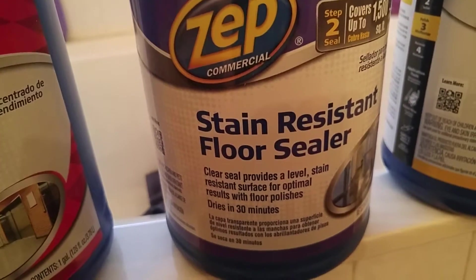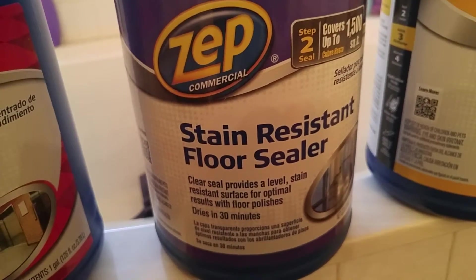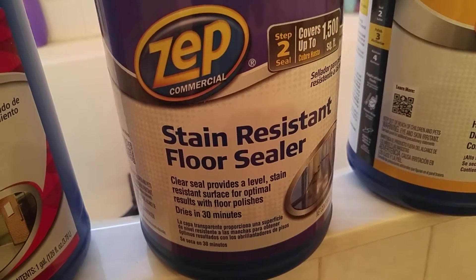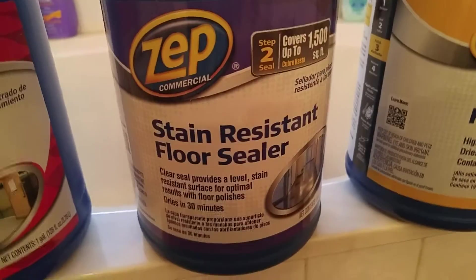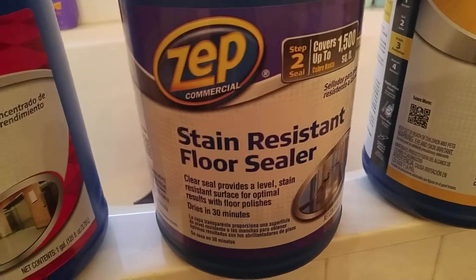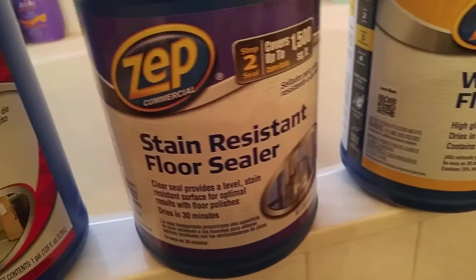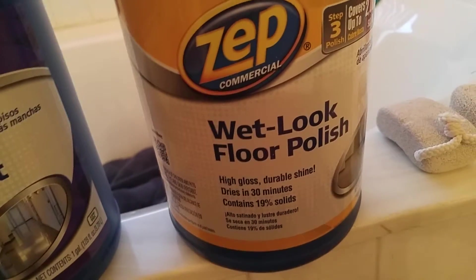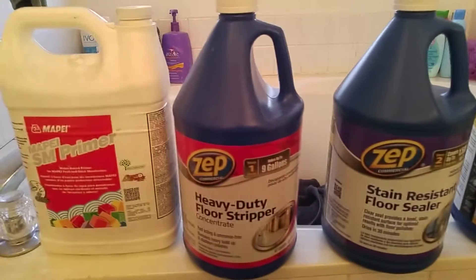Because I'm in a bathroom, water — no matter how well you do the vinyl planks, no matter how well you put it together — water will find a way. So I put the sealer in, and then after the sealer I did my wet look floor polish. All three of these products are by Zep.